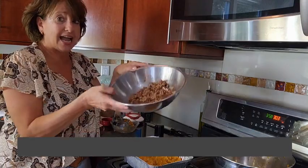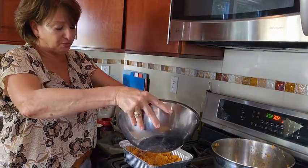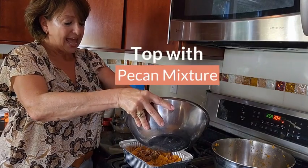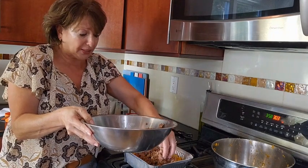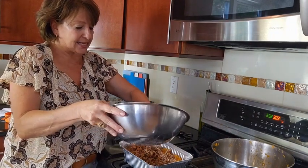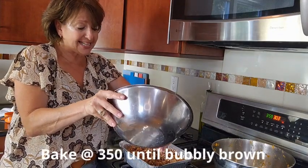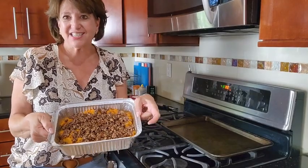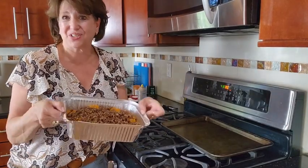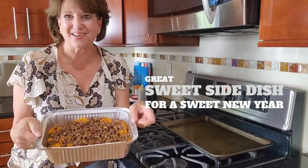We're going to take our candied pecan topping and just sprinkle it on top. It's going to go into the oven at 350 until it actually gets bubbly — we want it to get nice and bubbly brown. Wonderful to freeze and reheat. A beautiful side dish, nice and sweet with a little kick of bourbon for your holiday table.